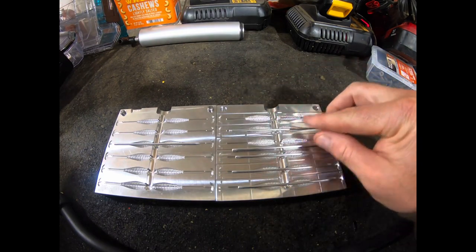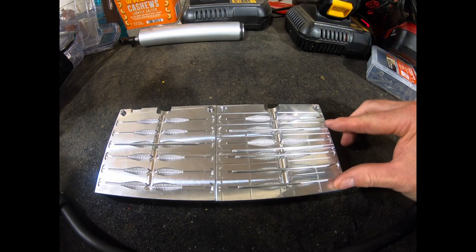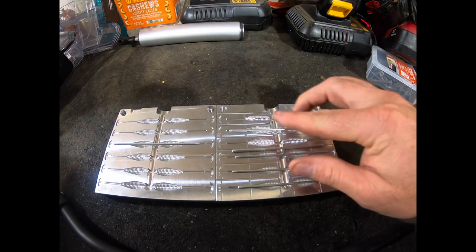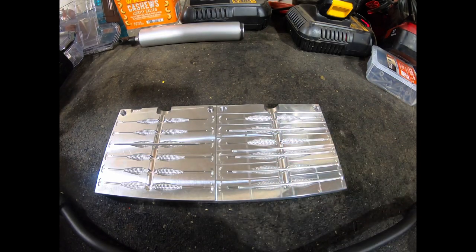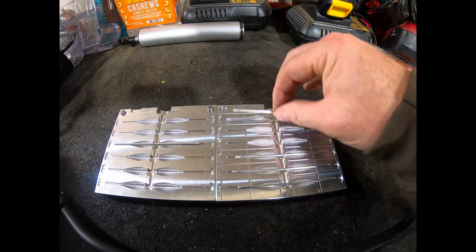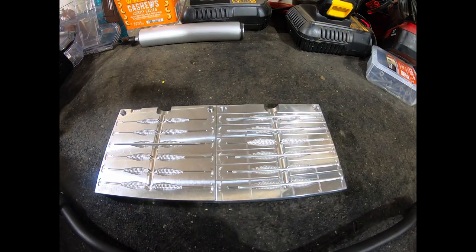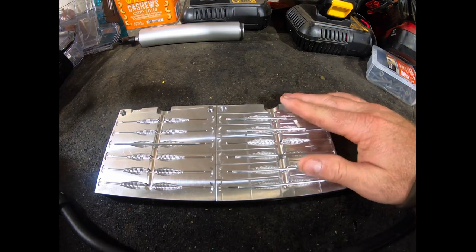You can see here in the bottom half of the mold there are air removal vents to remove all the air as plastic is injected. This mold is a very nice mold. Definitely something, if you enjoy the core shot procedure or you enjoy crappie fishing, I would recommend getting. I've been very pleased with the overall outcome of my bait so far.